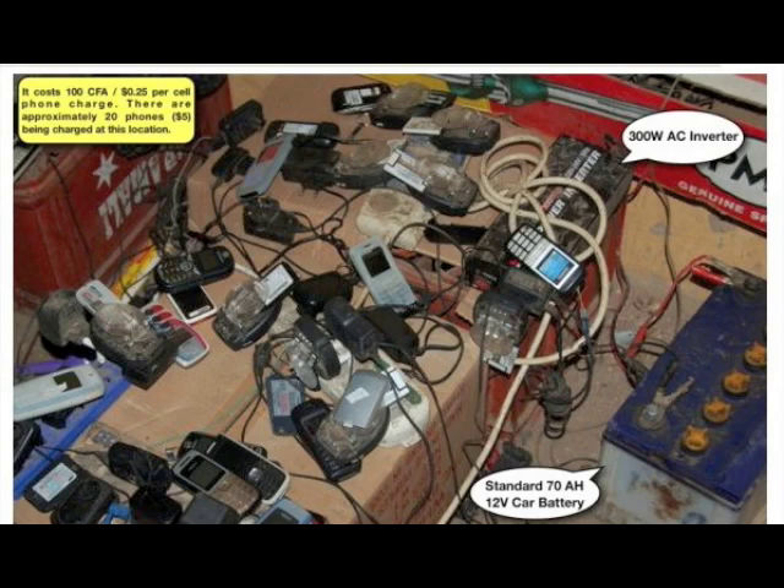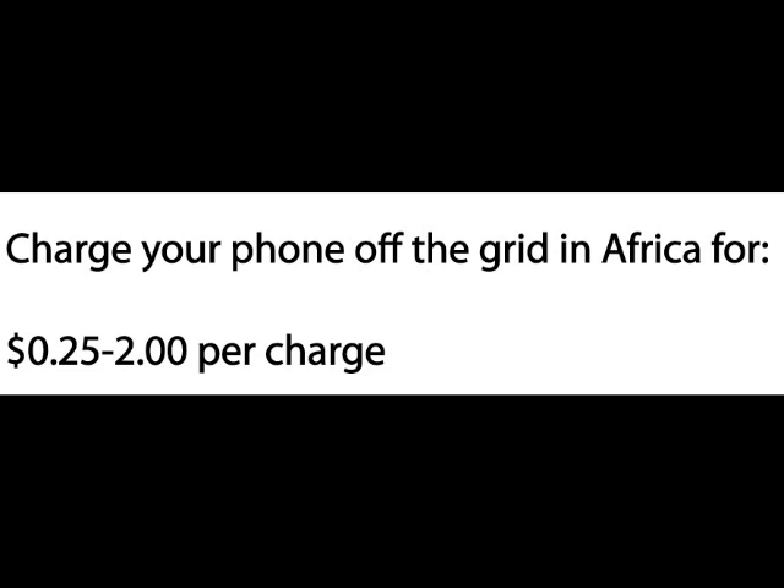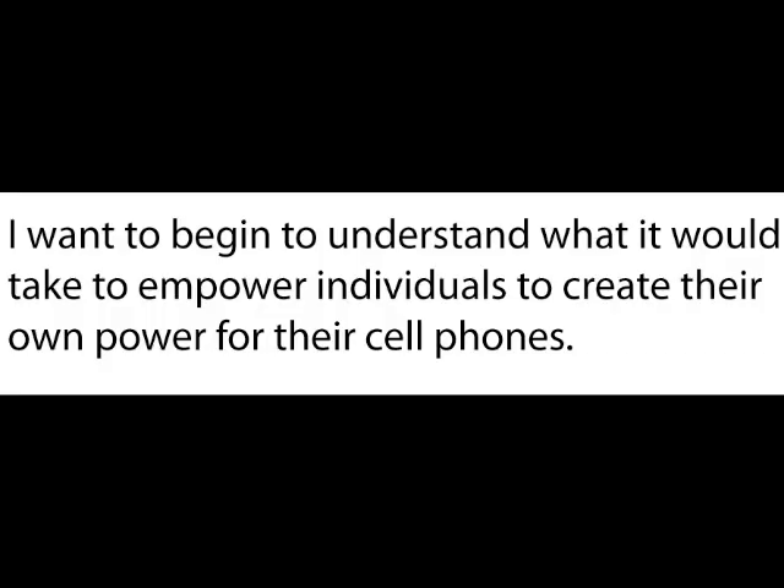Currently the problem is these individuals have to take their phones to charging stations where it can cost anywhere from 25 cents to two dollars per charge, or they just never charge their phones once their batteries run out initially. The interesting thing to me about cell phones is their ability to be used in healthcare situations, and how this can be of great benefit to people who don't have services like we have in the developed world.